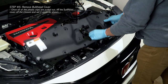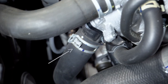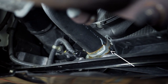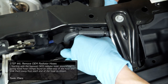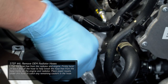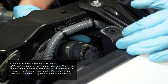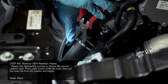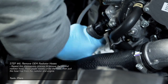With the bulkhead cover removed, we can now remove the OEM radiator hoses. Each hose is connected to the engine and the radiator with spring band hose clamps as shown. Starting with the topmost OEM radiator hose, expand each hose clamp in order to slide it away from each end of the hose. Now pull each end of the hose off from the radiator and the engine, placing paper towels under the hose to catch any coolant that may be left in the cooling system. Repeat this disassembly to remove the hose clamps on the lower radiator hose, then pull the radiator hose off from the engine and the radiator, placing paper towels underneath to catch any remaining coolant.